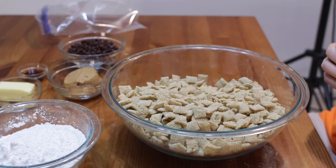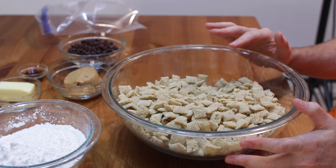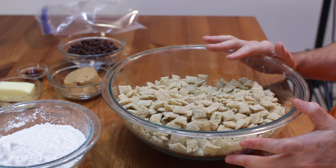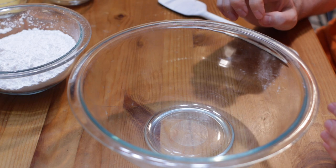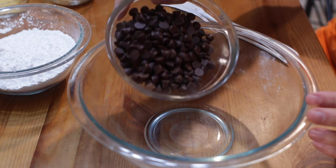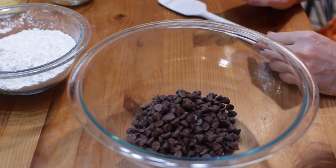Down below you'll find the list of ingredients and their amounts. Start with your rice or corn Chex — there are a couple of different flavors: standard rice or corn Chex, chocolate flavored, and peanut butter flavored. Measure out about nine cups, which is about a cup shy of the whole box. In a medium-sized microwave-safe bowl — or you could do this in a pot on the stovetop — add one cup of chocolate chips. I'm using semi-sweet, but you could use dark or milk chocolate chips.